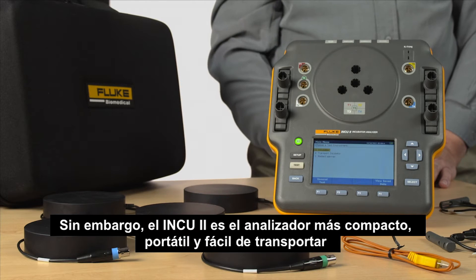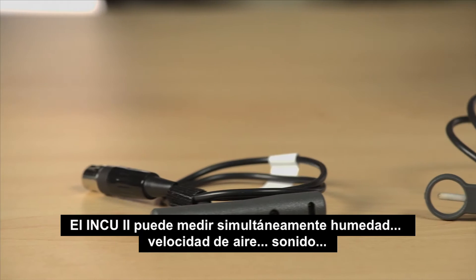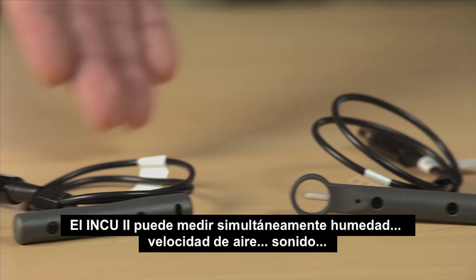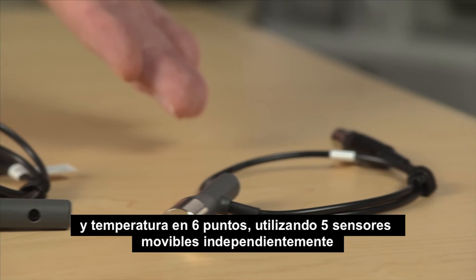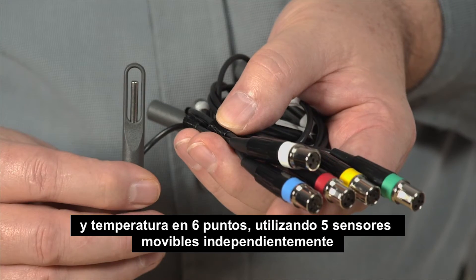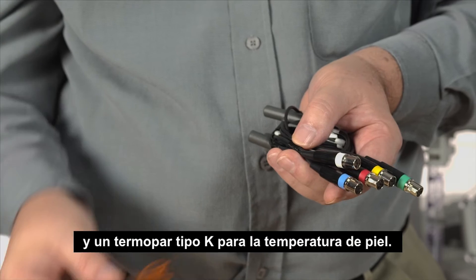Nevertheless, the INQ-2 is the most compact, portable, and easy-to-carry analyzer of its kind on the market today. The INQ-2 can simultaneously measure relative humidity, airflow, sound, and temperature at 6 points, using 5 independently movable sensors and 1 K-type thermocouple for skin temperature.